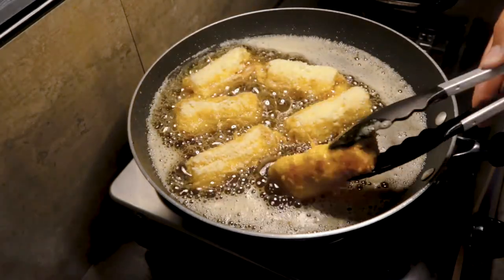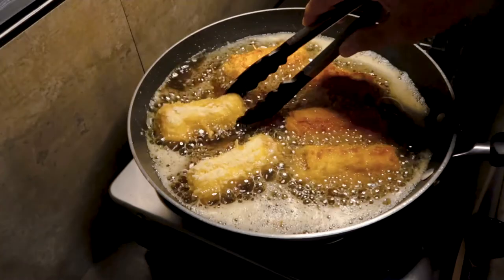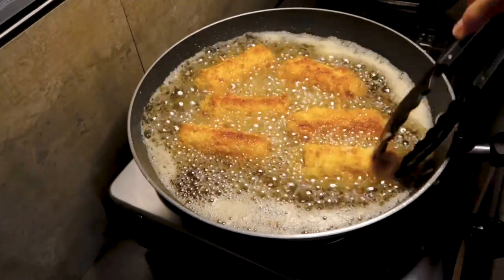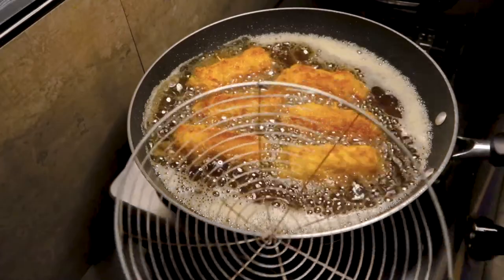Four minutes has gone by — flip the rolls. Continue cooking for about another four minutes and we are done. This is the color that you're looking for. Drain very well and let's plate this up.